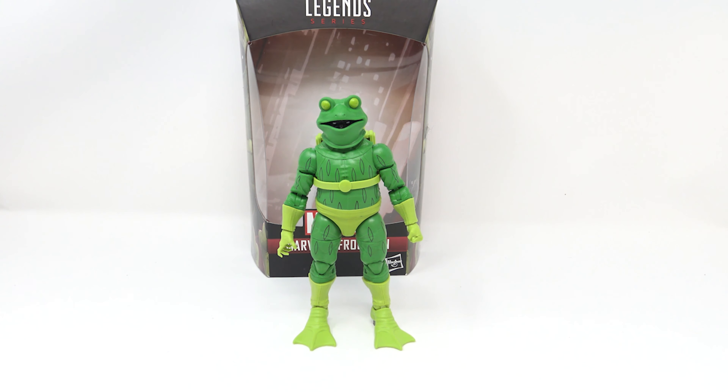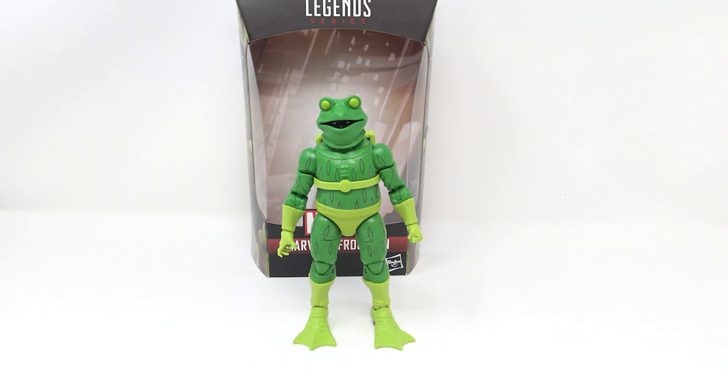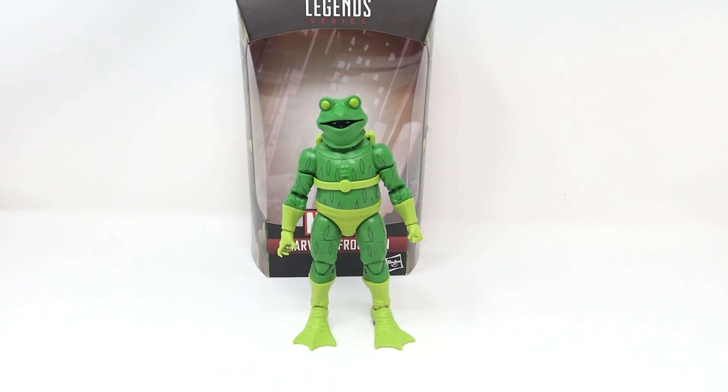Next up is the Prowler figure from Spider-Man: Into the Spider-Verse. I really like this figure — I love the designs from that film, so everything from here on is Spider-Verse and it's going to be awesome. The box has the Spider-Verse logo embossed, 'Build-A-Figure Stilt-Man,' and 'Spider-Man: Spider-Verse — Marvel's Prowler' on the side with Miles's uncle. It translates really well from what we saw on screen in that awesome movie — the best Spider-Man movie ever made.